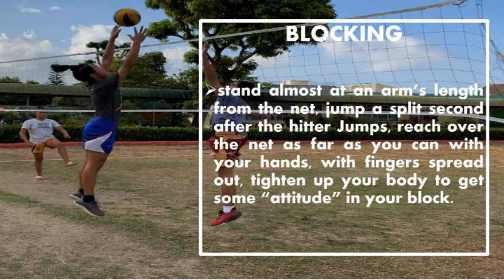Blocking. Stand almost at arm's length from the net. Jump a split second after the hitter jumps. Reach over the net as far as you can with your hands, with fingers spread out. Tighten up your body to get more attitude in your block.